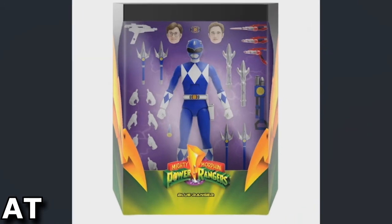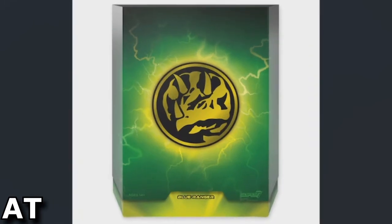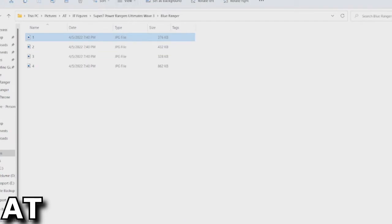Here's the concept box for the figure and accessories, with Triceratops on the back and an action pose. There's the Blue Ranger.